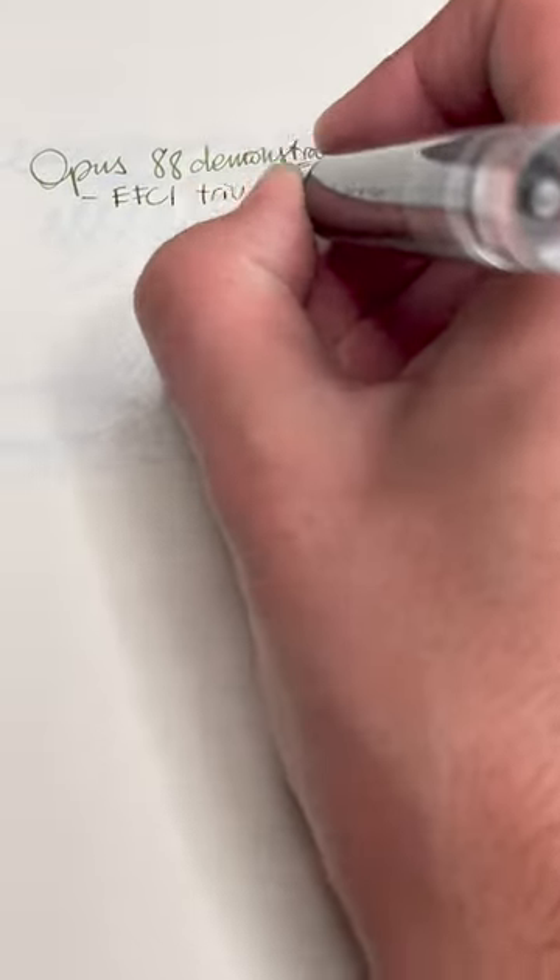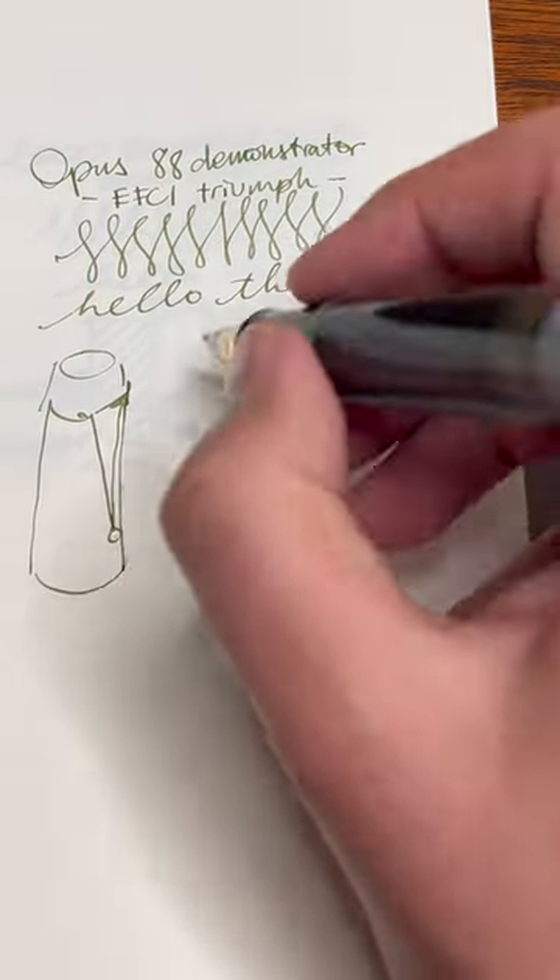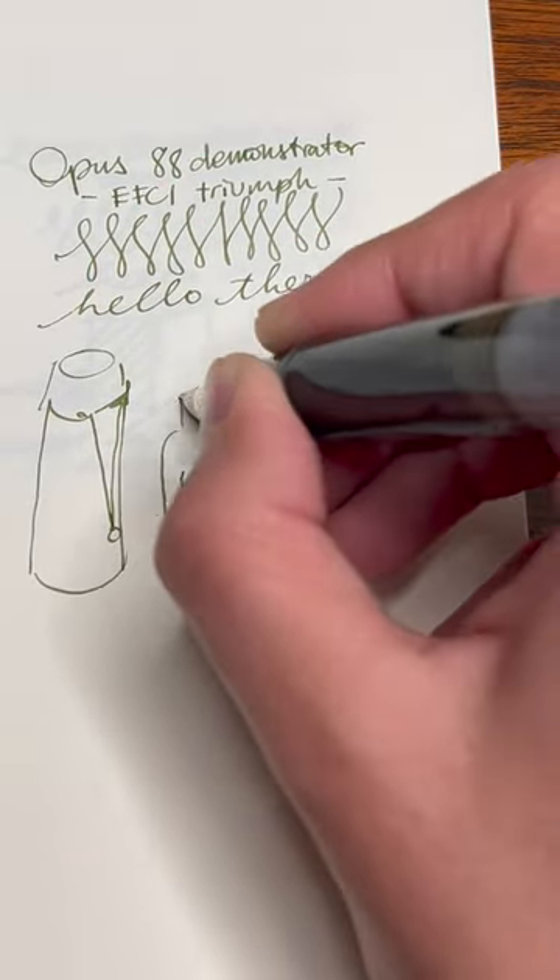This is a very unique writing experience. It's a crisp, extra fine cursive italic that is super fun. With this ink capacity, you could write for days.